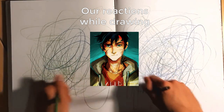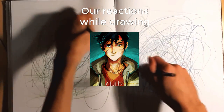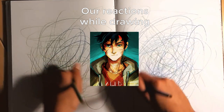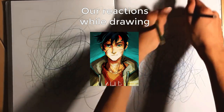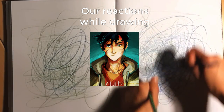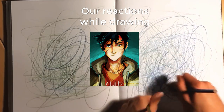Oh my god I don't even know where to start. Oh no, this looks awful. Why did I suggest this? It's supposed to be a head but it looks like a rock. I don't have time to worry about details. Guys are so hard to draw. I'm so sorry buddy. He's looking at two different places at once.